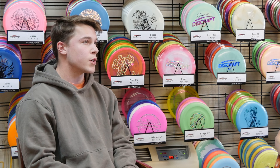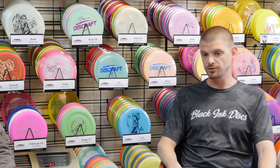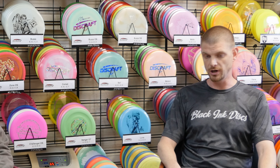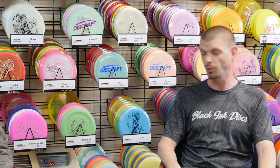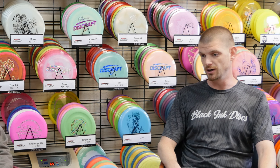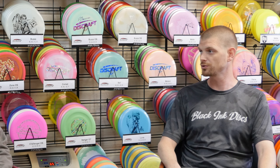Do you do most of your sales online or just in your store with all these discs here? We started off online in 2012 and I opened up the brick and mortar, I want to say three or four years ago. I probably still do the majority of my business online, but I still have a nice local presence.